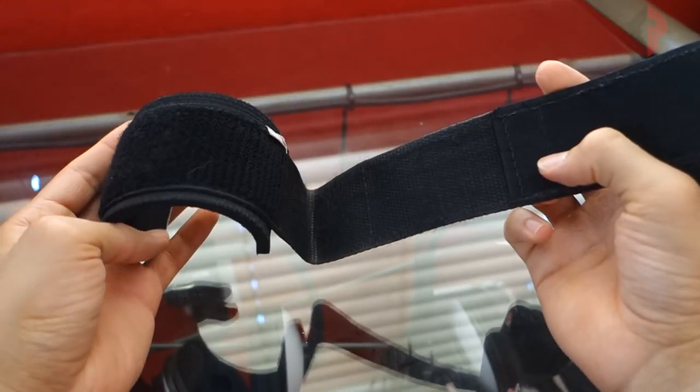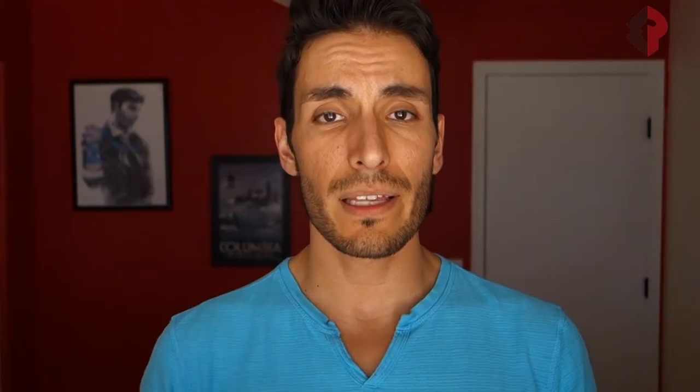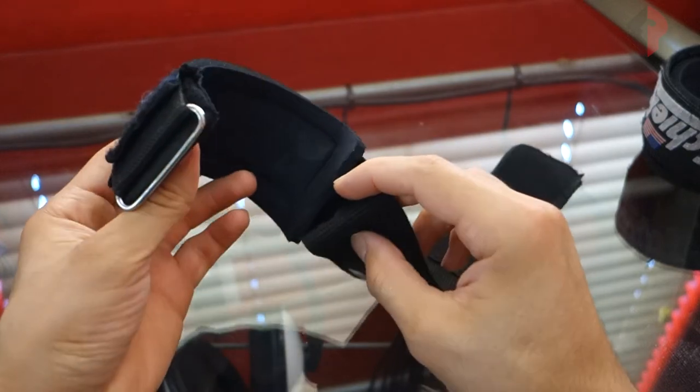Whether it's bench pressing, doing curls, dumbbell overhead press, or OHP with the barbell — whatever it is, this is usually what I default to. It's such a quick and easy, just cinch tight and it stays locked in. I did say in the first review that sometimes they creep on me a little bit, and they still do, but it's not that bad.